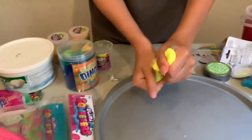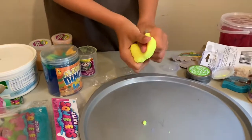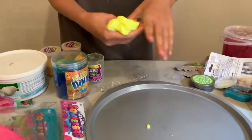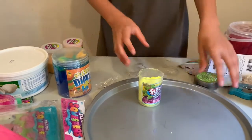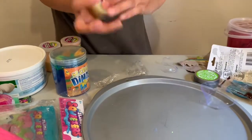It is fart putty. I like how it's kind of stretchy and the texture is strange, but it is kind of hard. It can really make a fart, so I'm giving this an eight and a half.